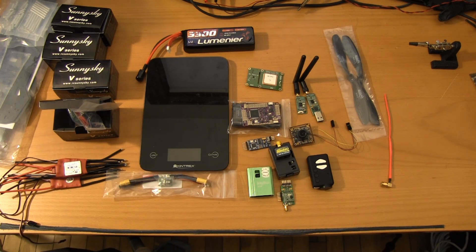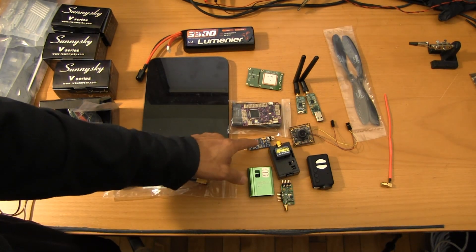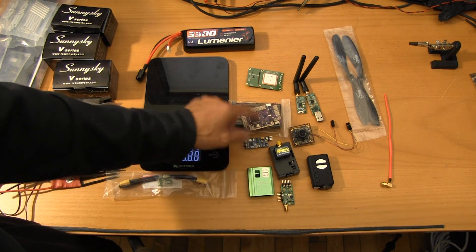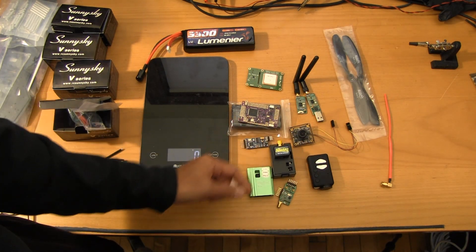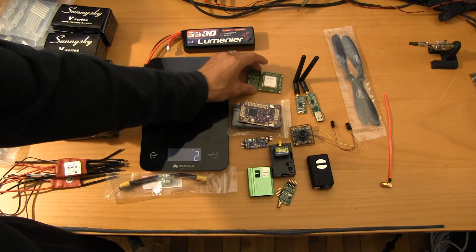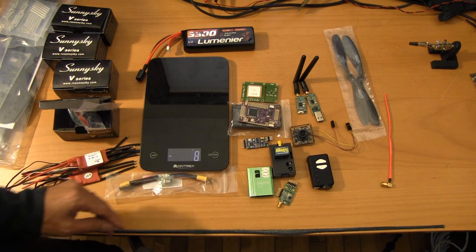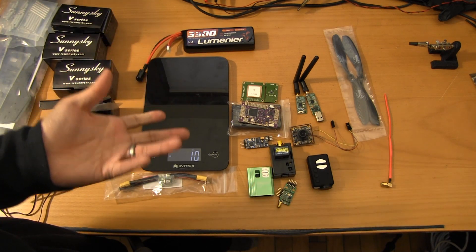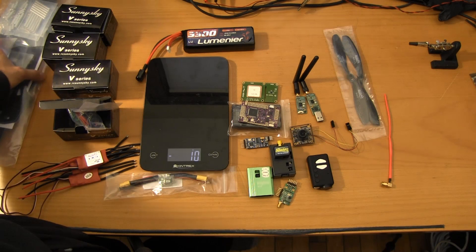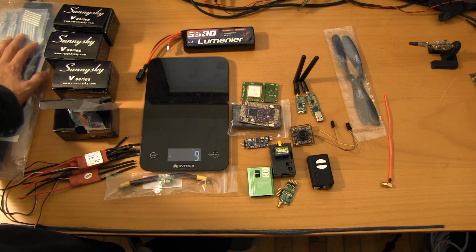That's pretty much it for the component overview. I've got a build log going up on fpvlab.com if you want to follow along. There's a lot of setup work to do: flash the OSD, flash the controller, make sure the firmware's up-to-date, update the OpenLRS receivers and transmitters, tune the camera to manual, and get another configuration file on the GPS. The ESCs are already flashed so we won't have to do anything there. I'm gonna try to power through this build as quickly as possible and we'll have a couple of interim setup videos to show progress along the way. Hope you enjoyed that overview — stay tuned for more.